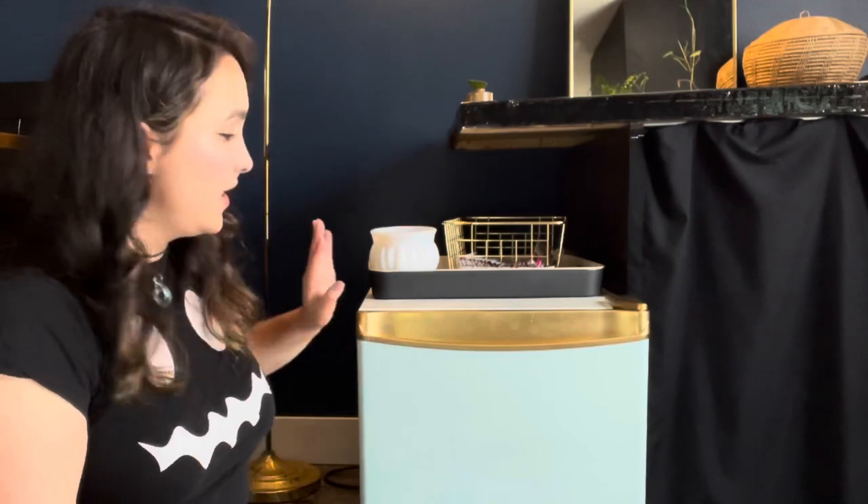Welcome to my channel everybody. My name is Jen. I do DIY lifestyle and garden content every week on my channel, so feel free to stick around for that. This week we are tackling the makeover of this bad boy right here. It was crusty, it was dusty, it was full of cat hair, and now it is a beautiful little golden aqua moment here in my living room. Let's go ahead and get into the makeover.